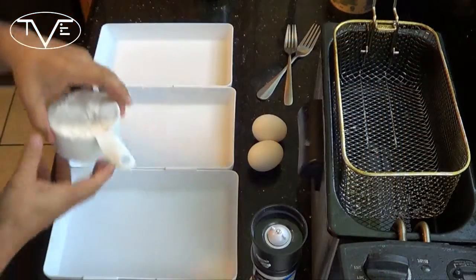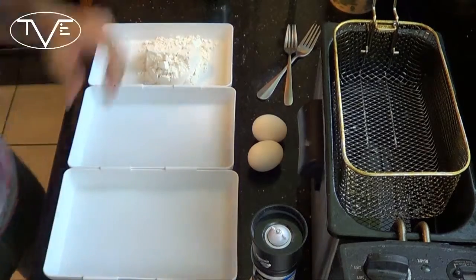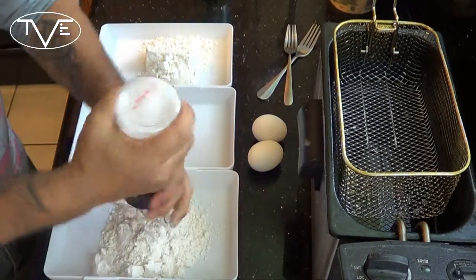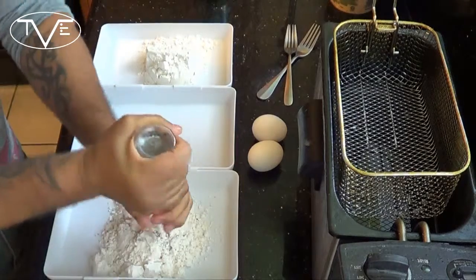While my burgers are on the grill, it's the perfect time to go ahead and put together the star of this recipe — my fried pickles. For this, I'm going to take one cup of flour over here, one cup of flour over here, and with that second cup of flour, I'm going to mix in some salt, some pepper, and a little bit of cayenne, all for flavoring.